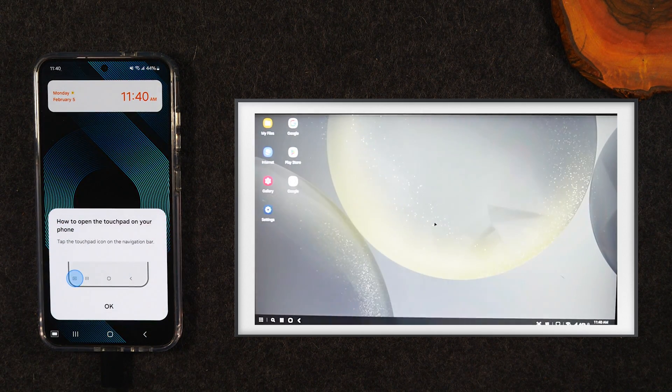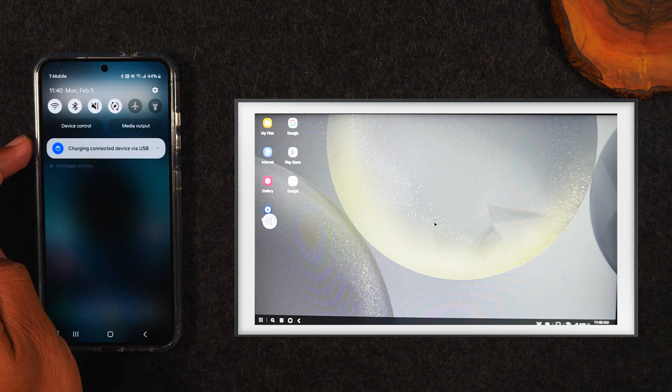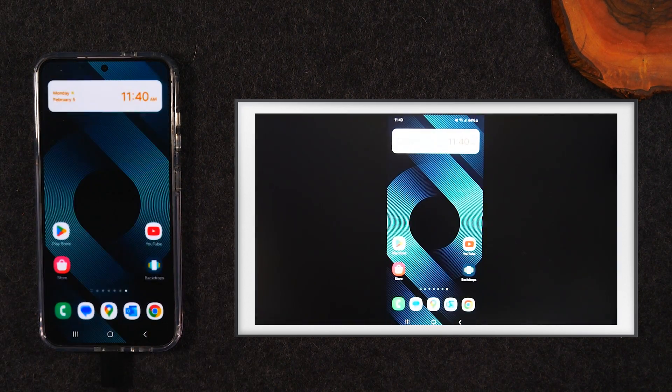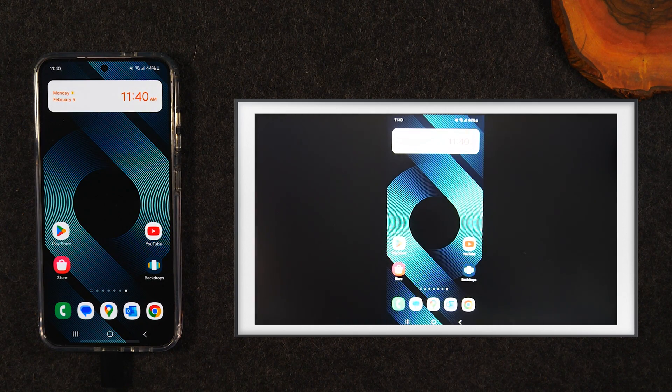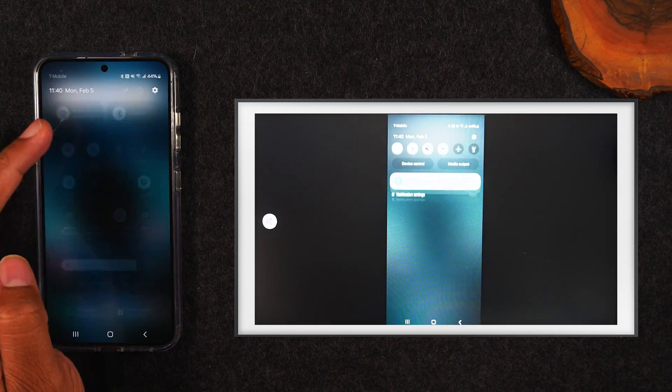You're going to see this DeX option pop up on the TV. To get this to go away, you'll simply need to swipe down from the top of the screen, swipe down again, and tap on the DeX button. When you turn that off, that'll go away and now you'll be able to see just your phone on the TV. Everything you do on the phone is going to show up on the TV.